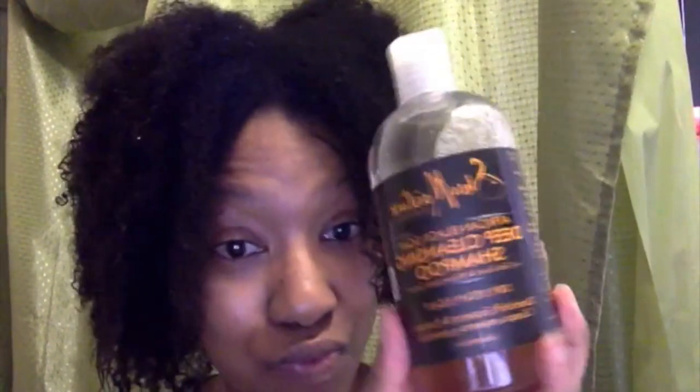I washed my hair using the Shea Moisture Deep Cleansing Shampoo, and then I used some of this rope — I was put onto this by a friend on Facebook, she actually sent this to me. It's a porosity control corrector and conditioner. It's supposed to instantly strengthen your hair by 34%. So I used that.